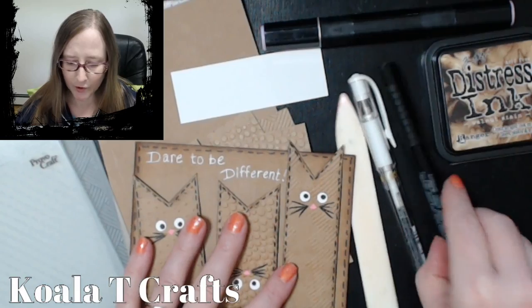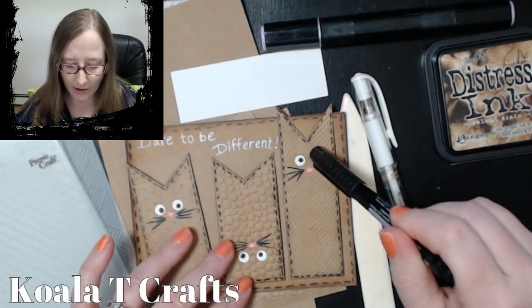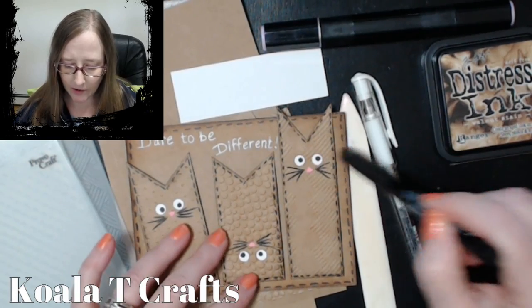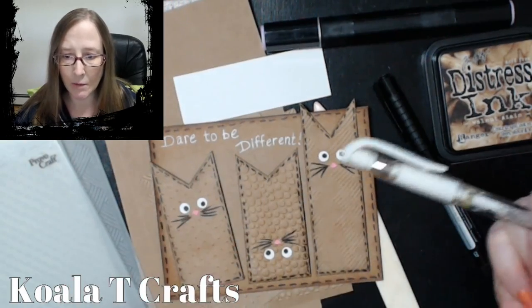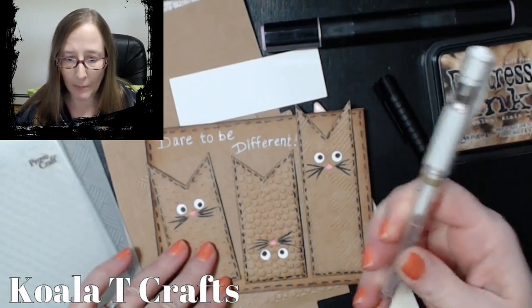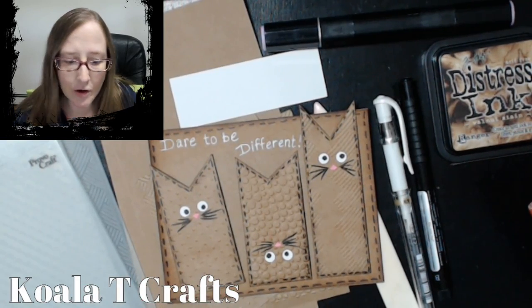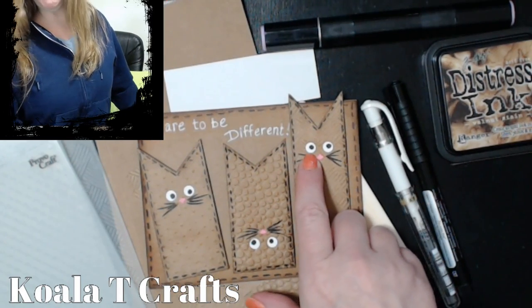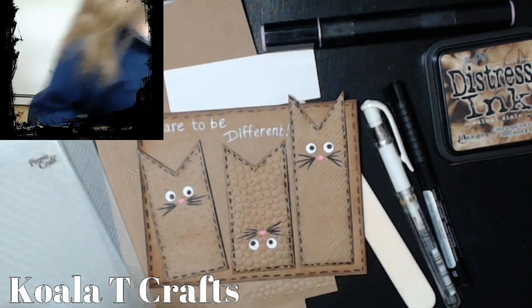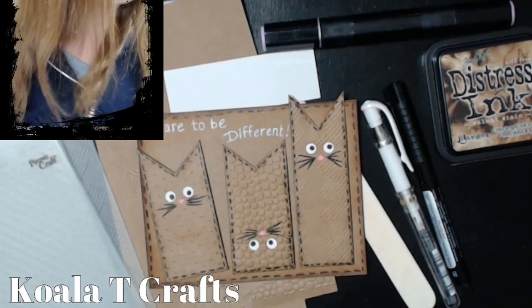I have a bone folder, a black marker because I like the stitch lines — you can make the little eyeballs and the little whiskers. And then I have a white gel pen because that's what I use to write my sentiment. I'm going to grab my quarter-inch punch for their eyes — that's all I used for that. You might just have a regular old paper punch. If you don't have that, make their eyes a little bit bigger with whatever punch you have, or cut out circles freehand from paper.